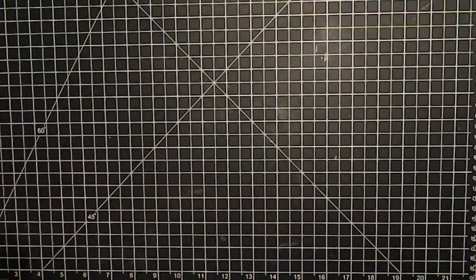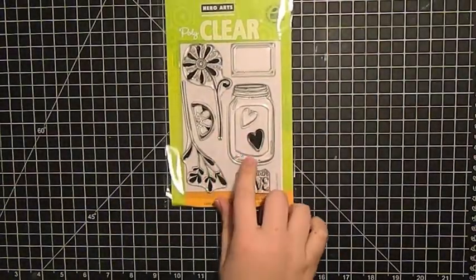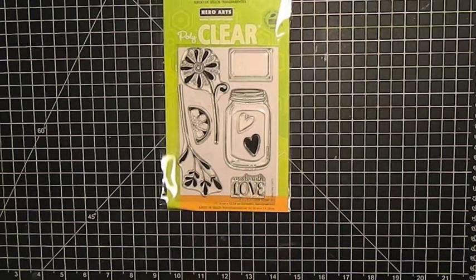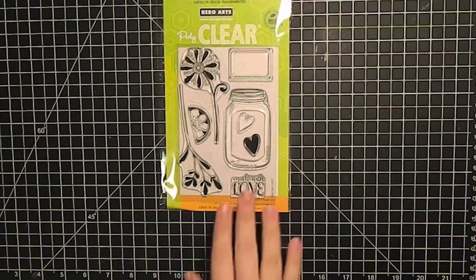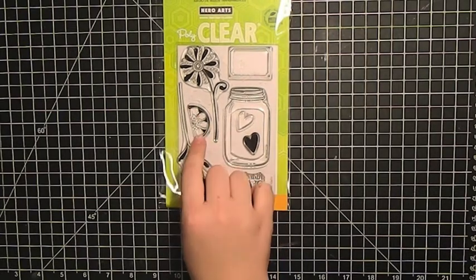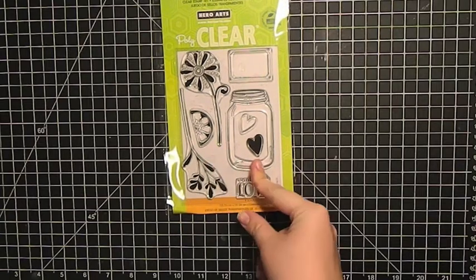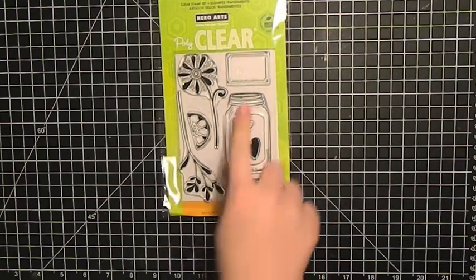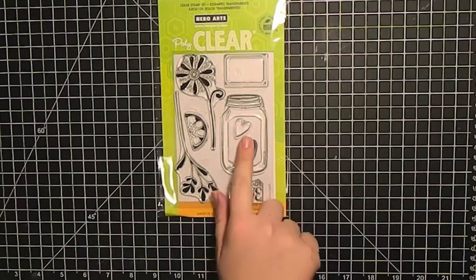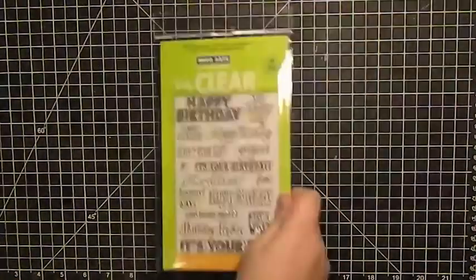Then I got this 'Love Jar' 4x6 — I don't have any jar stamps and there are a few different techniques I wanted to try out. It also comes with this little sprig, a little half of a lemon or orange that you could put in the jar, this flower which is really cute, and the label which could go onto the jar. It's a really nice one.